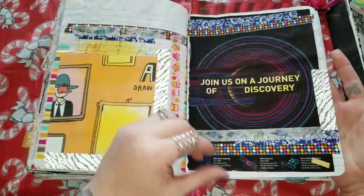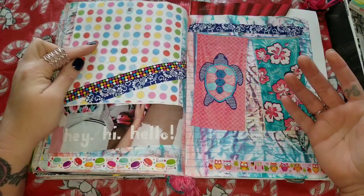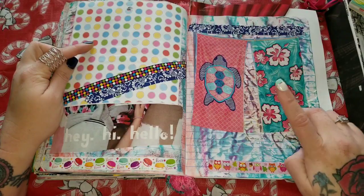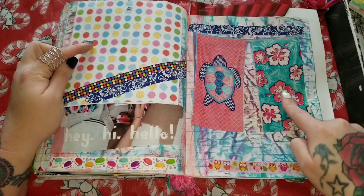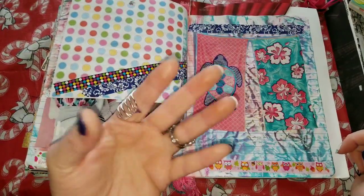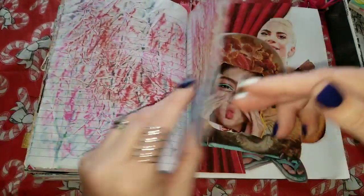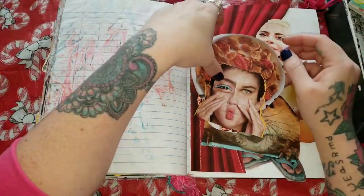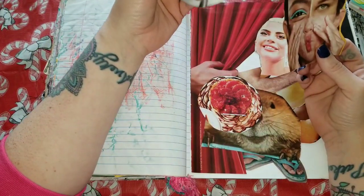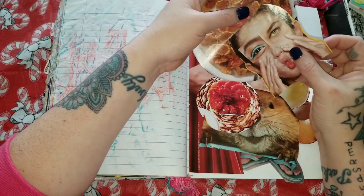So this right here says 'join us on our journey to discovery.' Some more paper pads from the Dollar Tree. I think these were towels from some ad and I really love the turtle and the flowers. Hey, hi, hello — if you're still here. And I have some more empty pages. I was actually playing around with some images where I cut different eyes, a bowl of cereal, different things, and I made a slit in the cereal so that her head could stick in it, so it looks like she's wearing this.